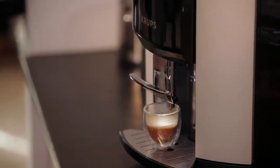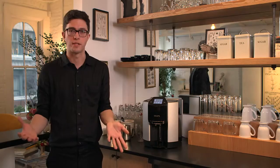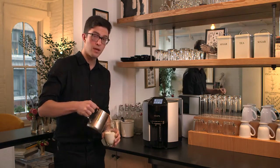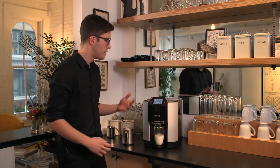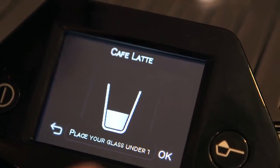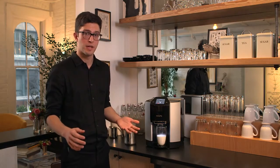With the Krups EA9000, making a latte is as easy as making an espresso. You just pour the milk, set the cup under the machine, and press the button. Cafe latte — it's all ready. And the machine will do all of the heating, frothing, as well as making the espresso.